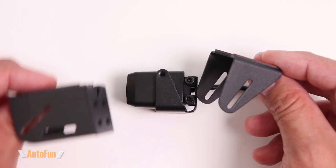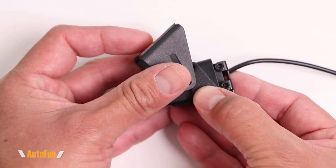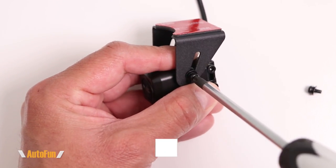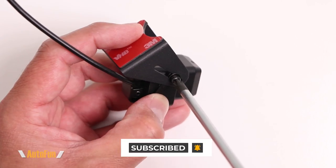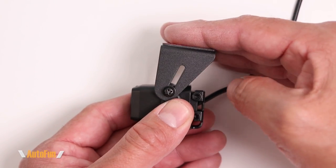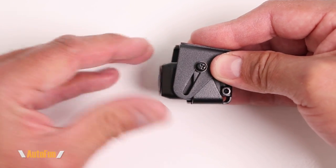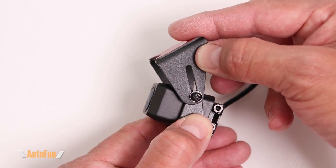Now we can choose between two mounts. Let's begin with the first one — notice the orientation: there's a cutout that goes towards the front. I'll slide this into position and secure the bracket on both sides with the included two Phillips screws. With the new mount installed, it attaches the same way with double-sided tape. Once stuck in place, we can slide the camera up or down, which is helpful if there's an obstacle — we can slide the camera all the way down to clear it.